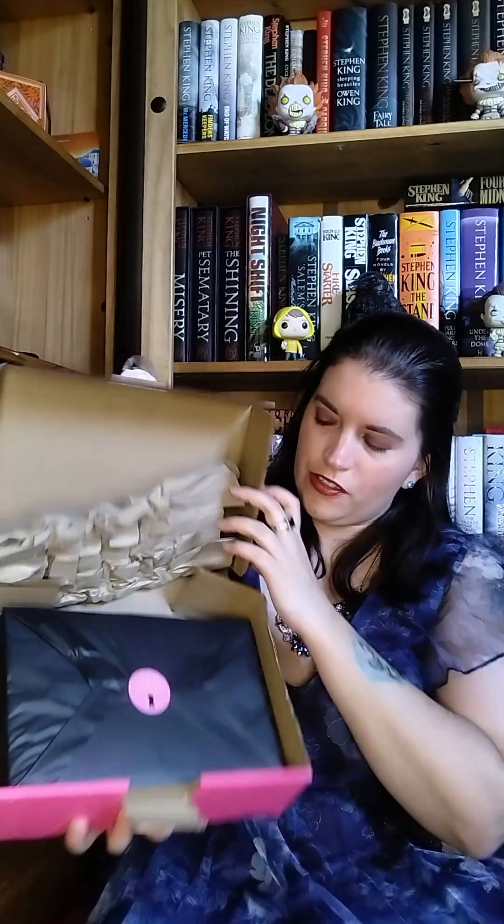So this is what the locked library boxes always look like. The locked library boxes always come in this wonderful little tissue paper envelope, and on it, it says 'shush, I'm reading.'